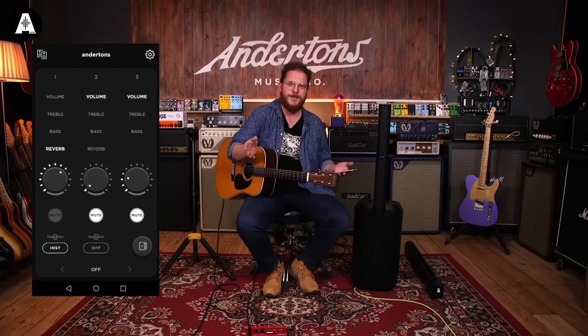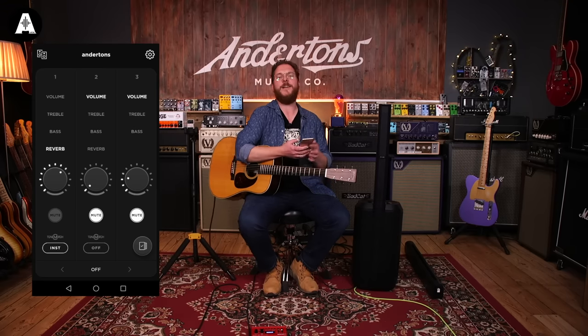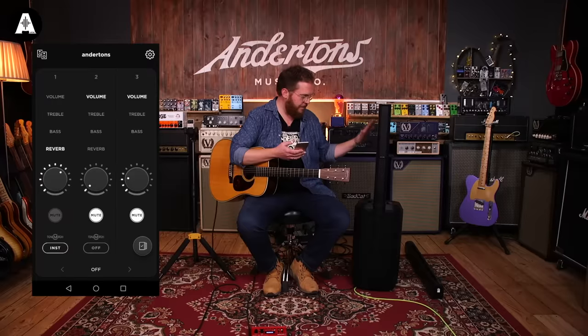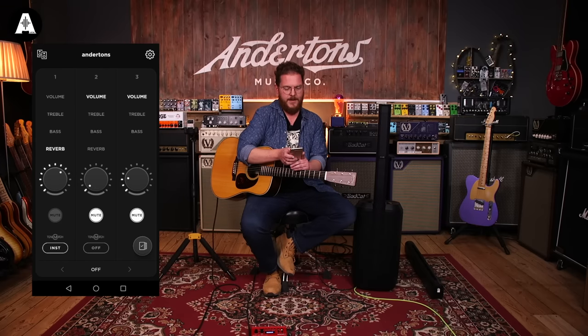It's always really hard trying to demonstrate a PA system in a room like this. If you want to come into the store and hear this as you would actually hear it, you can speak to one of our specialists — Rich is there — and you can listen to it and maybe compare it to other systems. But in the meantime, you'll just have to take my word for it that it does sound good.